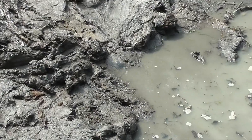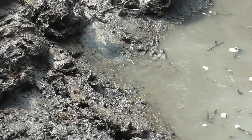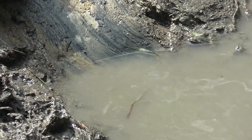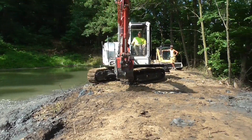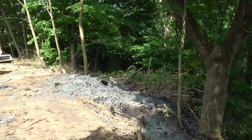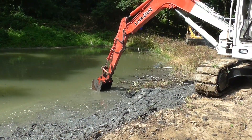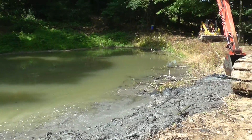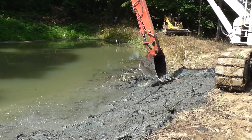Here's a close-up of the clay. It seems to be holding water pretty good, doesn't it?